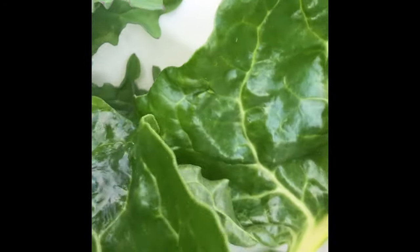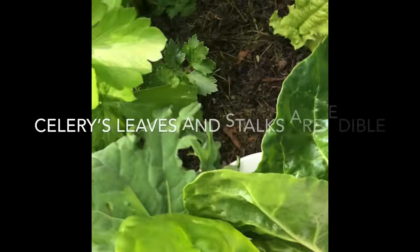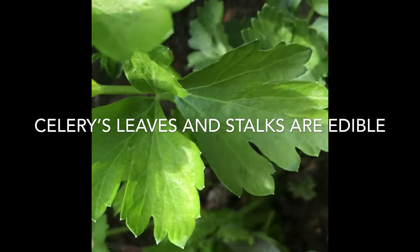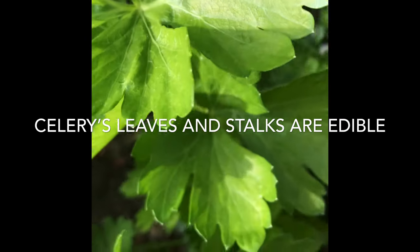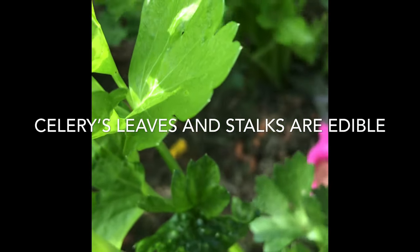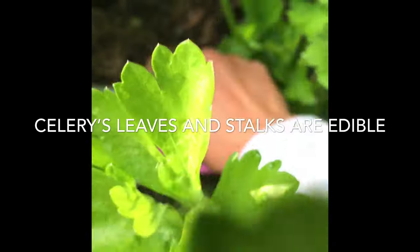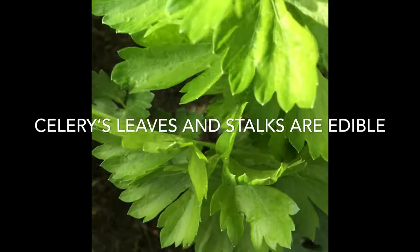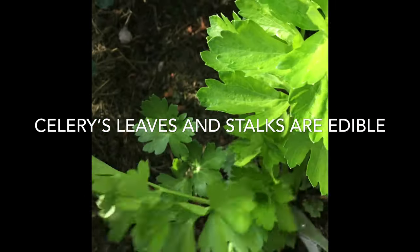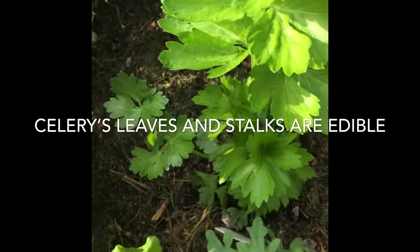Noah loves celery, so I'll put some celery in it as well. I'll pick some celery in here — got some celery, more celery. I think it's good if you thin it so they will grow better.